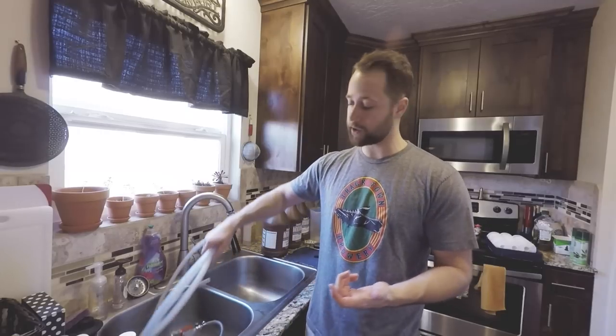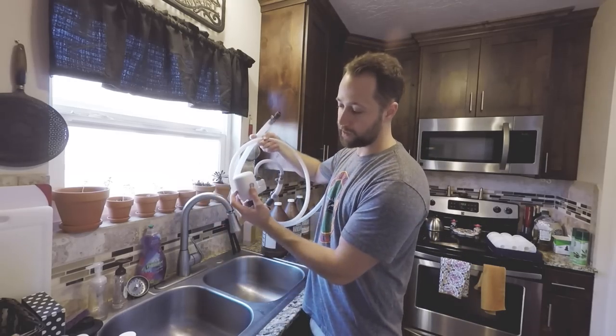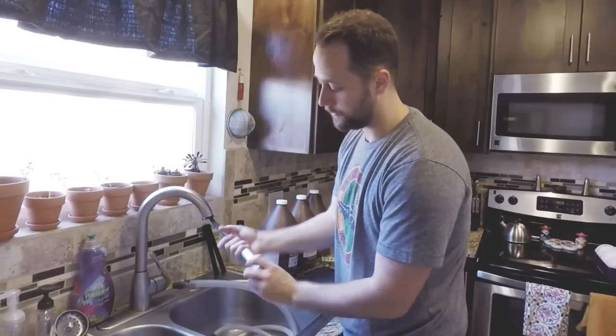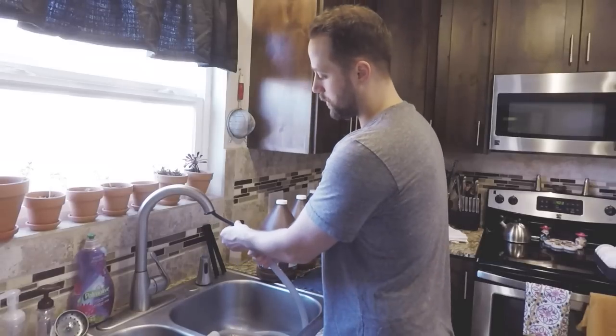The first step before mixing the chemicals is to hook up the water filtration system. I'm developing film right here in my kitchen, and it's an older house with older pipes — there can be all sorts of lead and contaminants from the city water or the pipes themselves. So I've created my own filtration system that hooks directly to my faucet; it's basically just a hose with a filter. I pull off my faucet head — it just unscrews — and then screw on my filtration system.